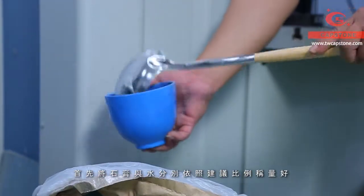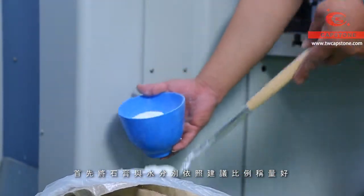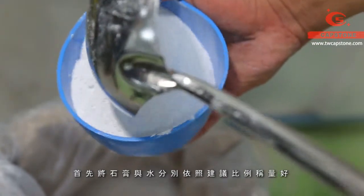In the beginning, weigh the gypsum and water individually according to the recommended ratio.